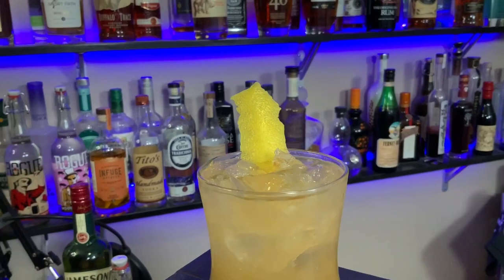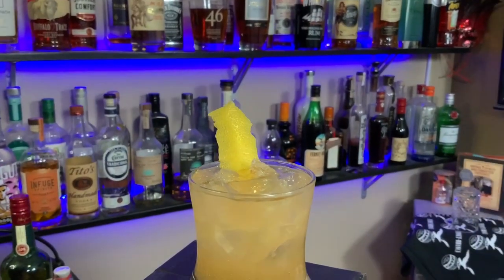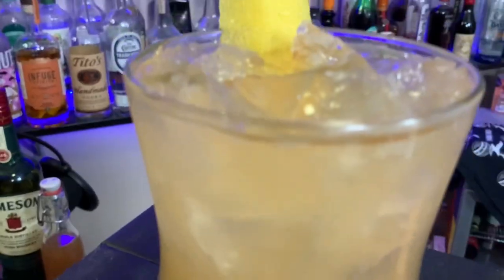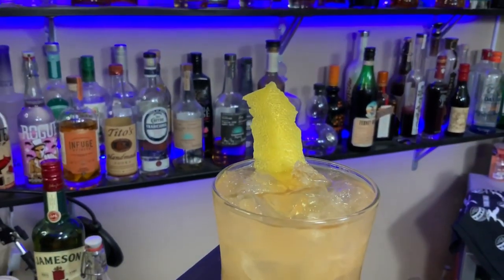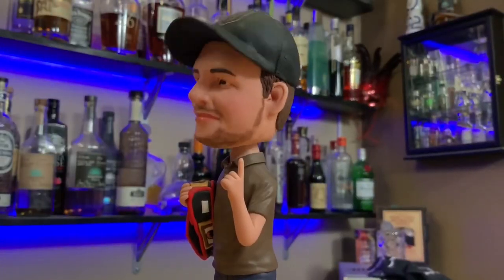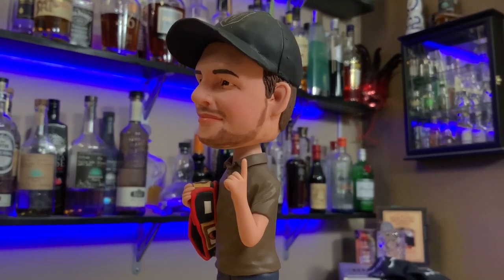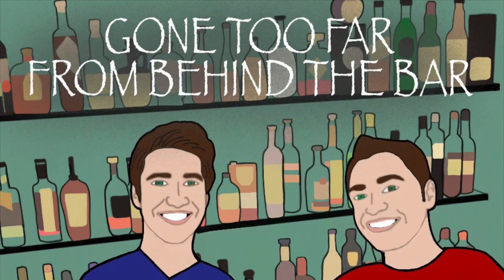Take a step back and say, 'Moff, that's a delicious drink.' Now you know how to make the Honey Badger, original cocktail by Scott Hartman — I'll link him in the description below. Thanks so much for listening, please check out our social media. Thanks so much, moffs — keep it real. Gone Too Far From Behind the Bar.